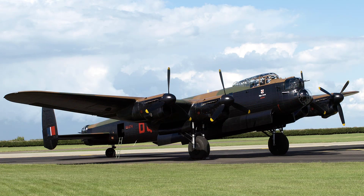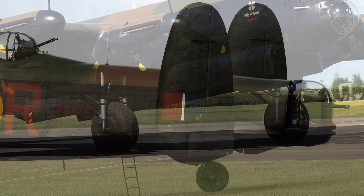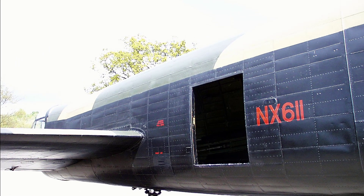The main wheel units are housed in the inboard engine nacelles at the outer ends of the centre section. The tail plane is of similar construction to the main plane and has fabric covered elevators and twin metal covered fins and rudders.